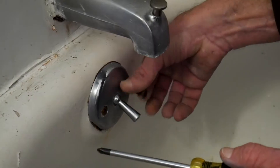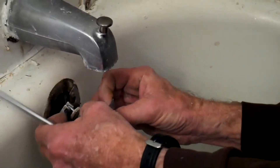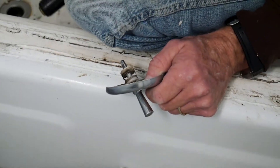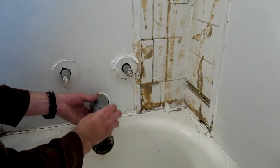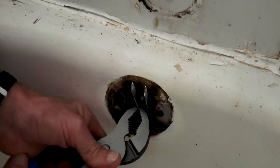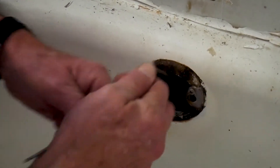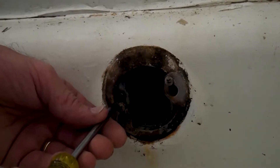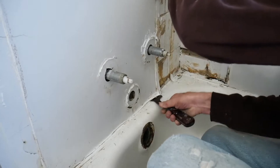Next we're taking the faucet out. That's the stopper he's pulling out right there. You want to make sure that you pull the drain out before you start pulling off that side of the wall.